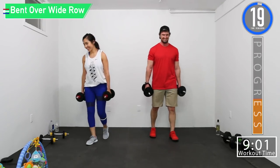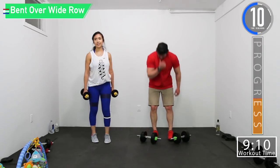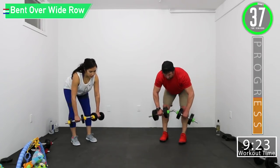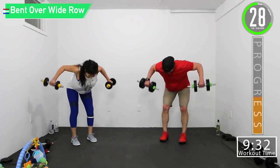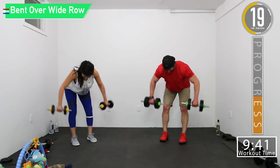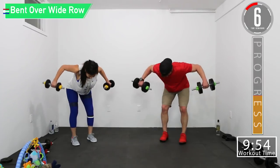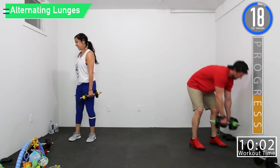Bent-over rows — we're going wider rows here. So it's a little too heavy, let's see if I can do this. We're going to be coming out, not so much in — not keeping it close to our body. You're going to bring it out. This is going to work more of our upper back. Here we go, halfway, come on, last one. There we go, burning.